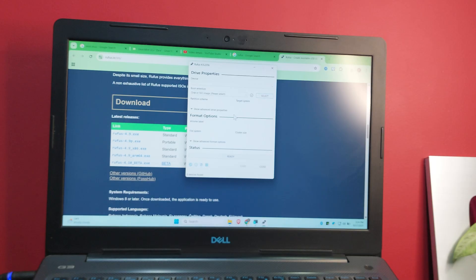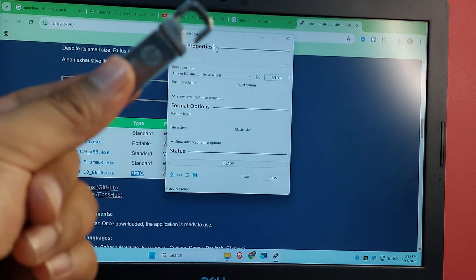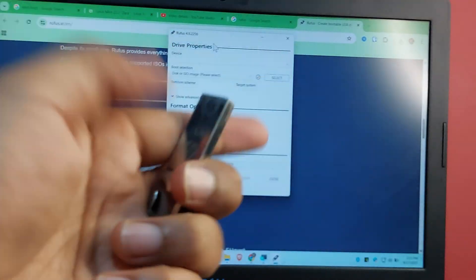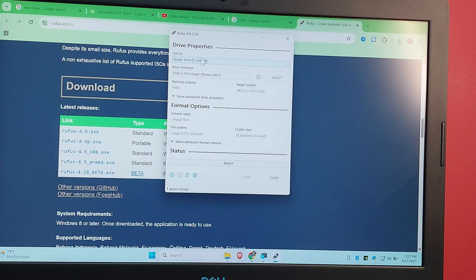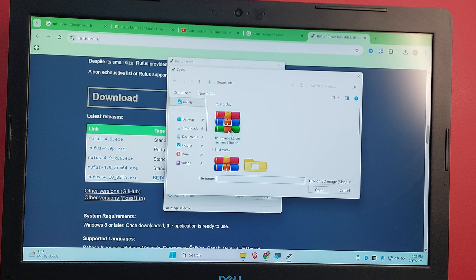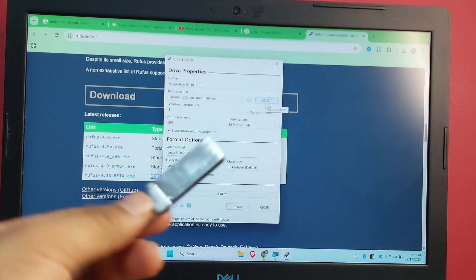This is how Rufus should look. Plug in your USB device. Make sure to back up any data on the drive because you're going to wipe it. Select the ISO file — for Linux Mint, select the Linux Mint ISO. Set the partition scheme to GPT instead of MBR. GPT is what you want for this Linux system. Leave everything else as default, make sure you've selected the correct USB, then click Start.